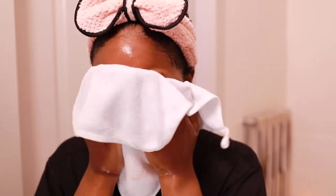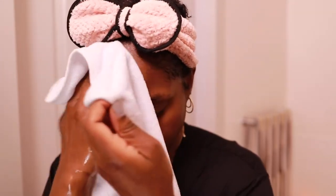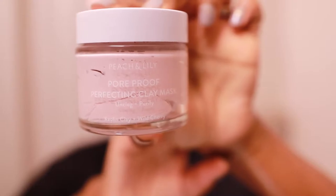One thing that has really changed my skincare routine is the use of dedicated face towels. It's really good to just have a face towel that you use to dry your face or remove a mask. I would definitely recommend having a dedicated face towel.